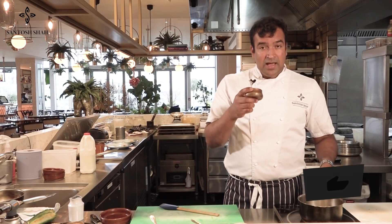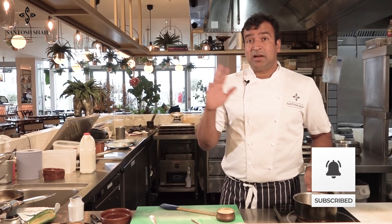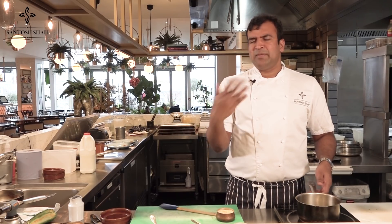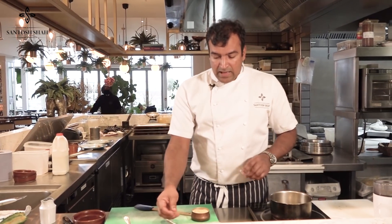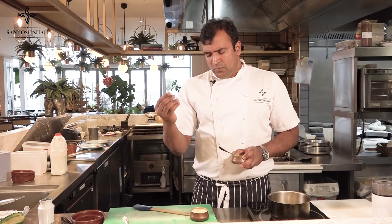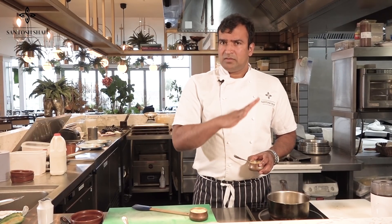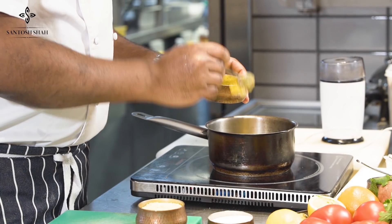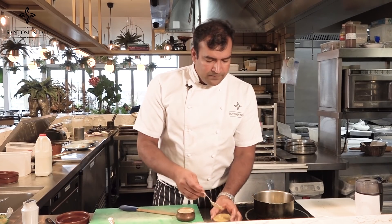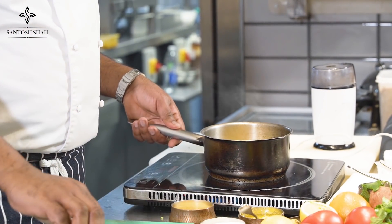Kodo ko kheer is very simple — don't overthink it. It's similar to rice pudding. I'm adding a little French technique: instead of putting the grain and milk together directly, we first add a little ghee butter, then add the kodo and sauté it a little bit. So we cook the kodo first.